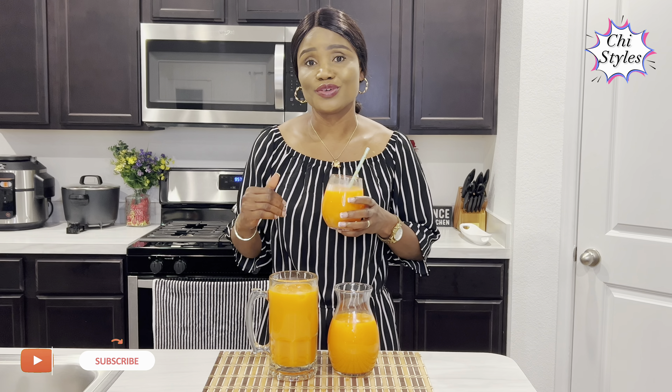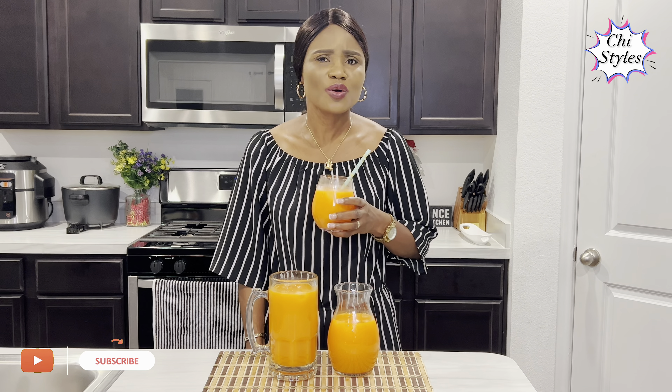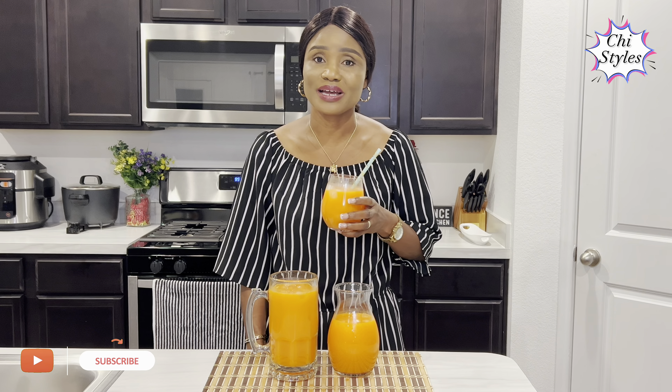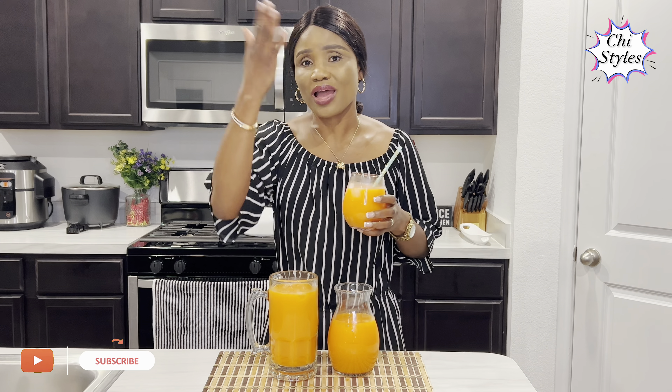I'm very sure you will like it. If you have not subscribed to this channel, go ahead and smash that subscription button and turn on your bell notification so that you'll be the first to get my video any time I upload it. Thank you so very much for staying to the end of this video. I love you all, bye bye!